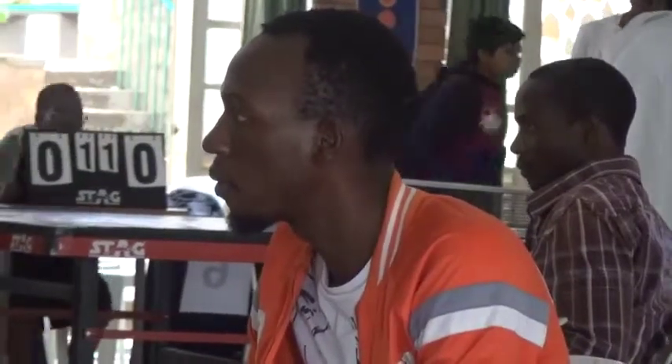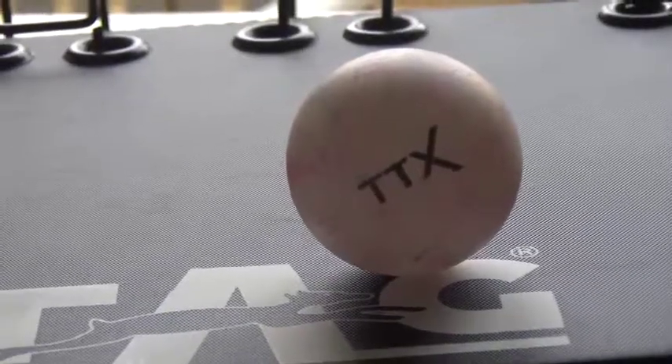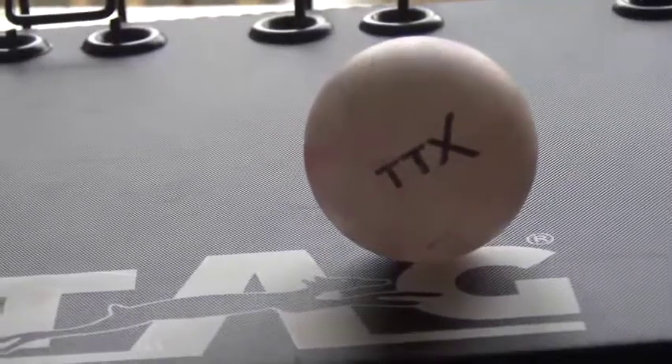Another difference is the ball. The size of the ball in traditional Table Tennis is smaller compared to Table Tennis X, which has a slightly bigger size. This bigger ball is also lighter than the traditional one, and that also creates a difference.